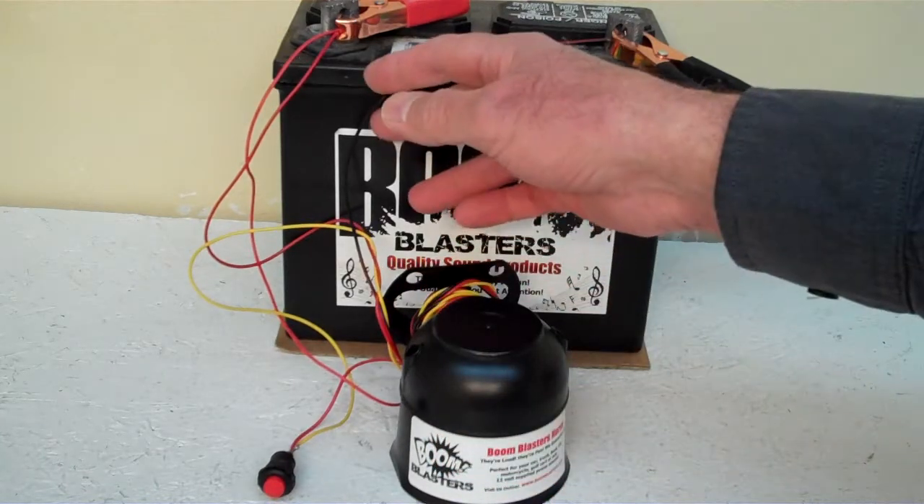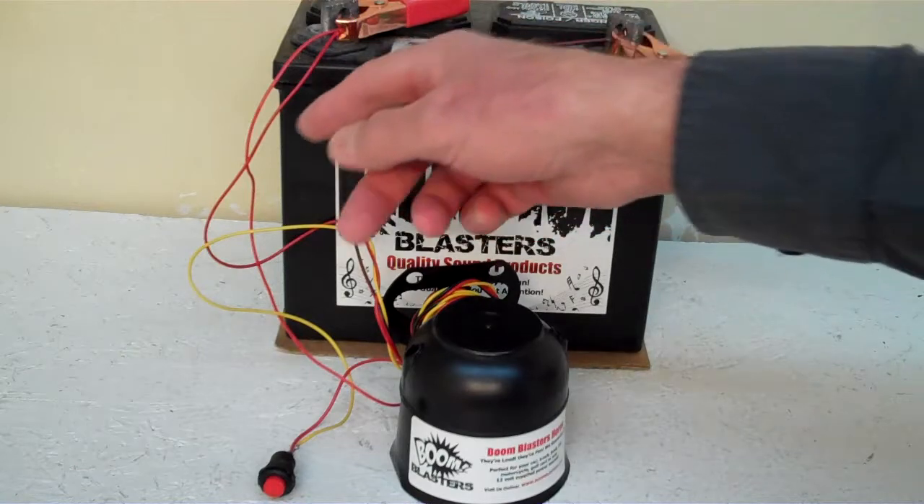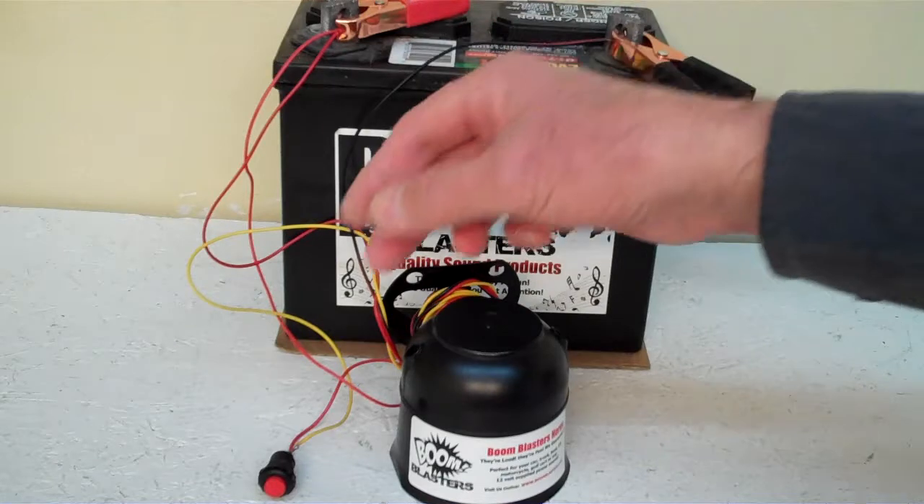Easy installation: your black wire will go to a ground somewhere — it could be your battery or anywhere you have a ground source. Then your red wire from the horn will go to a 12-volt power source — it could be your battery, your fuse, or wherever you have a 12-volt power source.